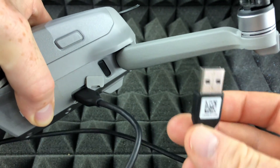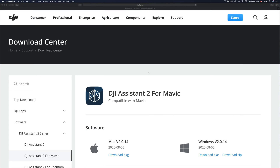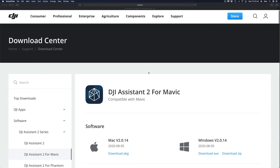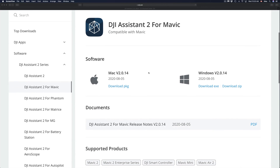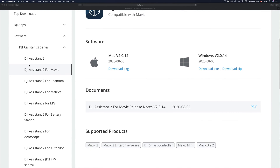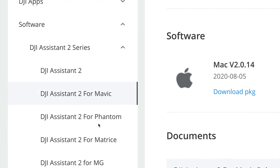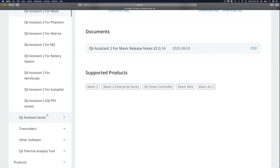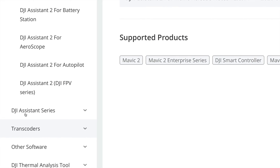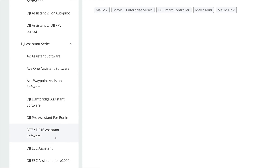This other end will go right into your Mac. If you have a PC, same deal. We do have to download some software for your Mac. I'm going to provide the link in the description of this video. You'll go to the software section and on the side you'll see software for Mavic, Phantom, and so on. Scroll down and you'll find DJI Assistant series — just click on that.